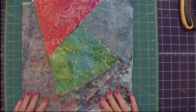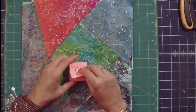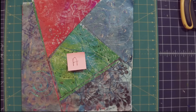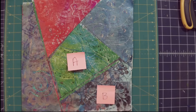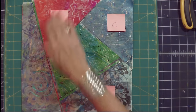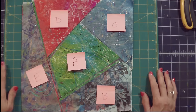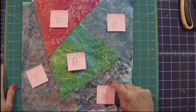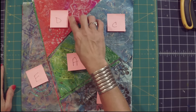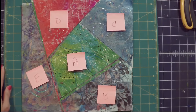All right, so here we have it. I am going to label these with a post-it note. I'm going to label the center — technically the last piece — as A, then go counterclockwise: B, C, D, and E. It's really important to keep yourself organized because you will be sewing A and B together, then A-B to C, then A-B-C to D, then to E — the reverse order of which you did the cuts.